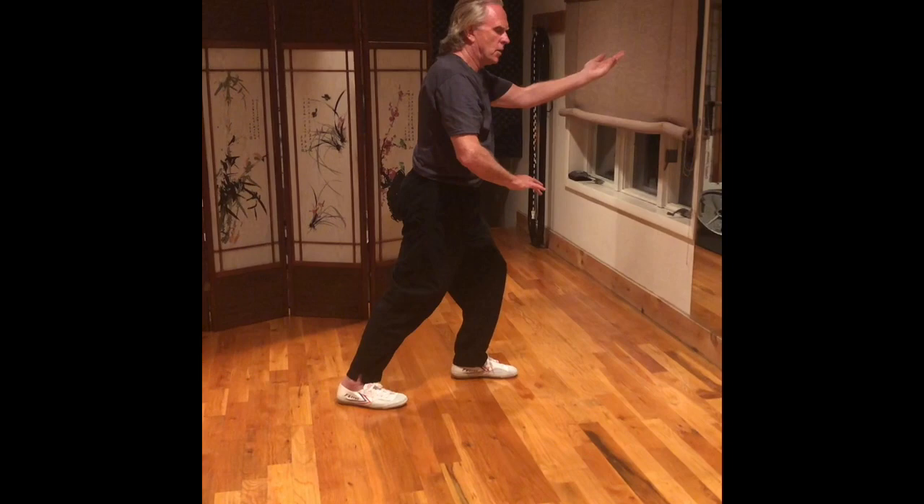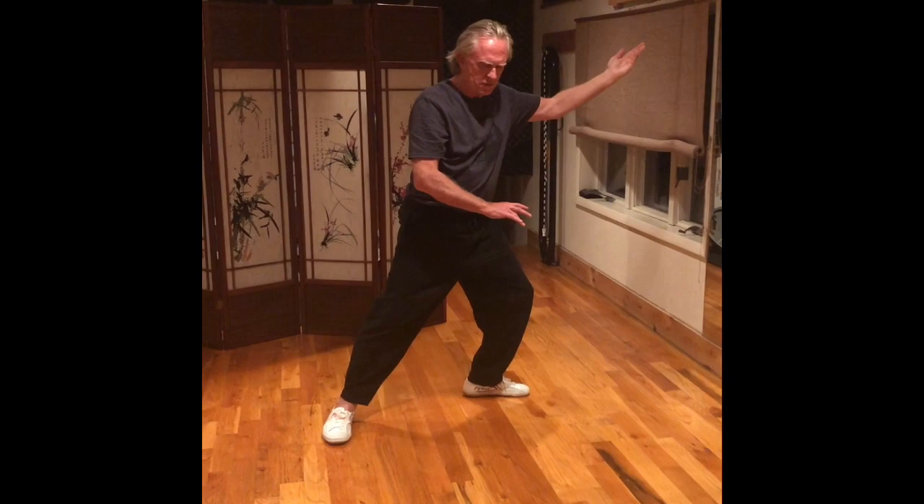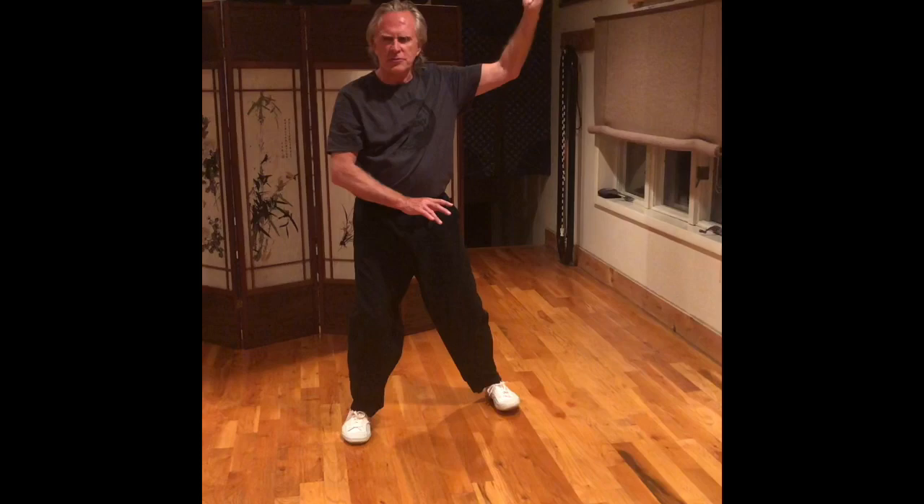Pivot on your right heel so the feet are facing forward. Right ball, set the right knee, spiral down to the left. Pivot on your left heel. Sink. Left hand reaching up, palm up. Right hand reaching down, palm down.